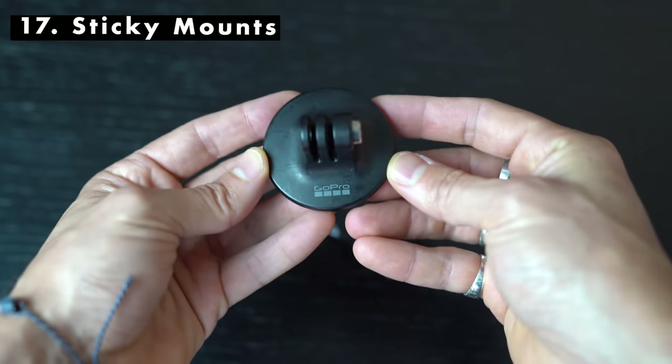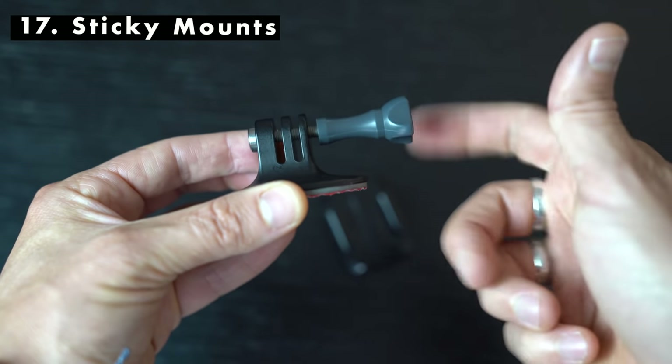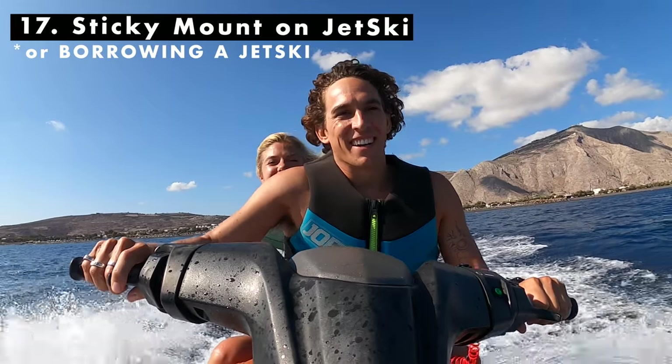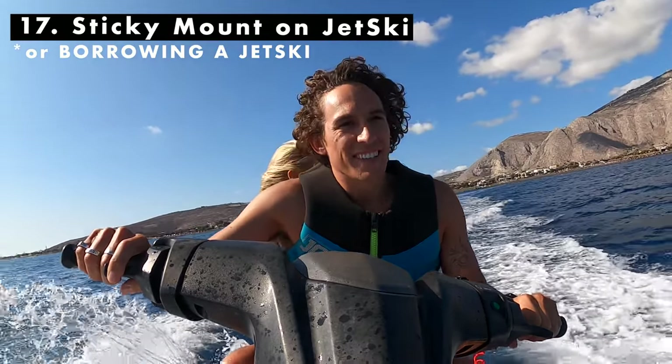Quickly touching on sticky mounts. If you're just getting a couple of accessories, I'd highly recommend having these little sticky mounts. You can get ones with a screw-in top with a larger surface area — both are 3M sticky mounts. They're great for sticking onto a helmet or a quad bike or whatever you're using while traveling. If you're borrowing a helmet from a tour provider and want to get a couple of shots, these are really great — you stick it on, pluck it off straight away, and there's no damage done to the tour provider's helmet. Definitely have sticky mounts in your GoPro travel arsenal.